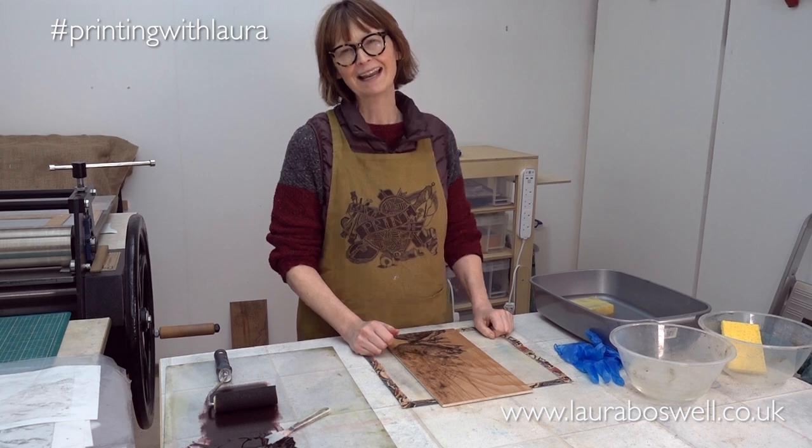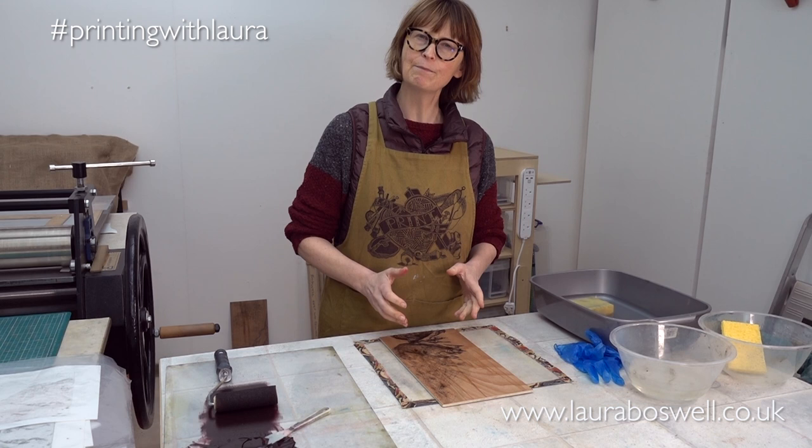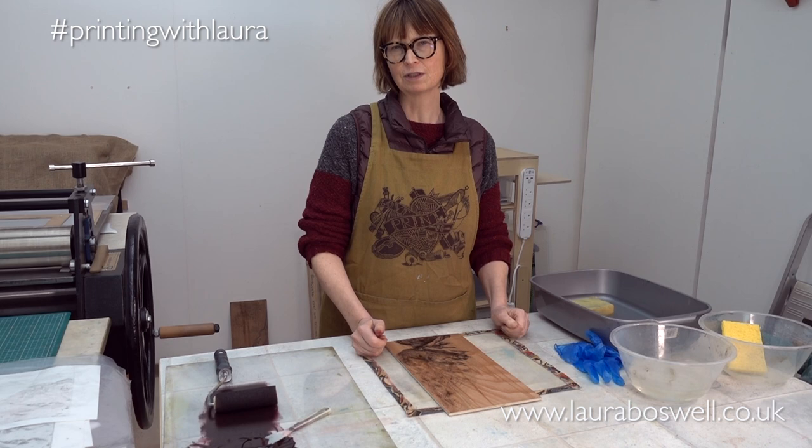Hello and welcome to the studio. In this film I am going to print the back of my image, the hilly part of Westwater, using a moccolito block.